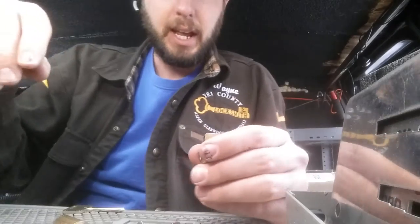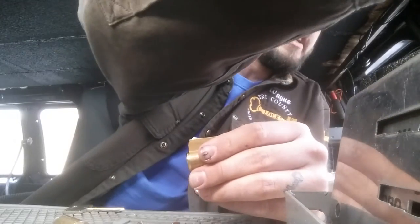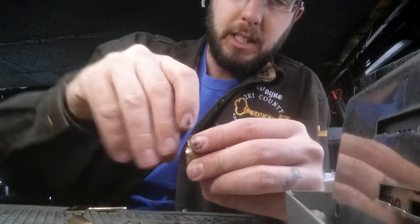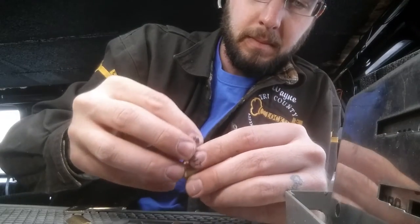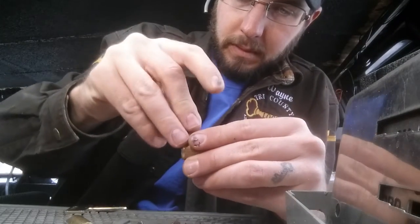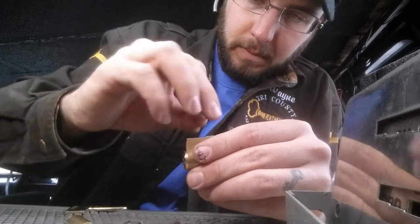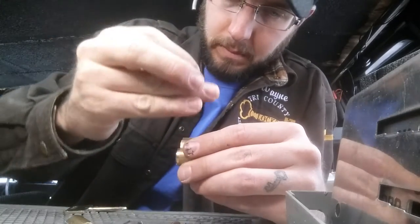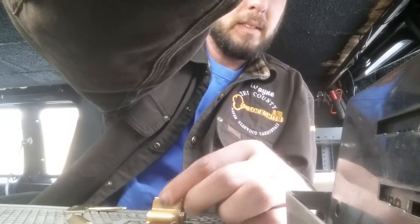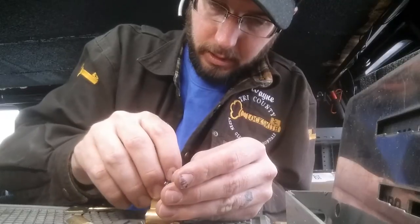Now we're going to interact the top pins with the bottom pins. You need to know the bitting you did with the bottom pins, and then you're going to have a top pin that interacts with the bottom pin — they come in different lengths. So we're going to start filling this thing up, and then we're going to start doing top springs. These ASSA springs are extra stiff, so we're just going to start filling these up.